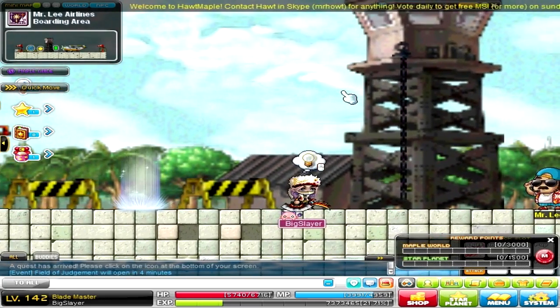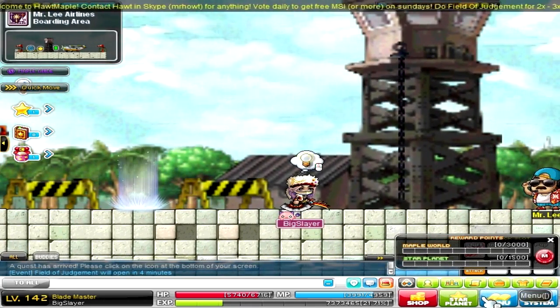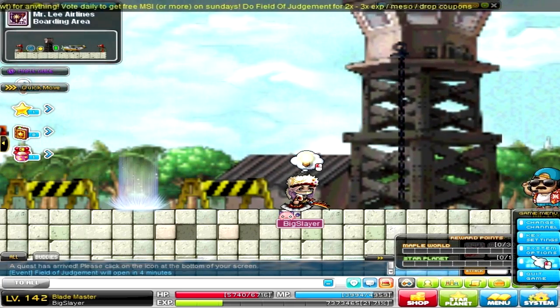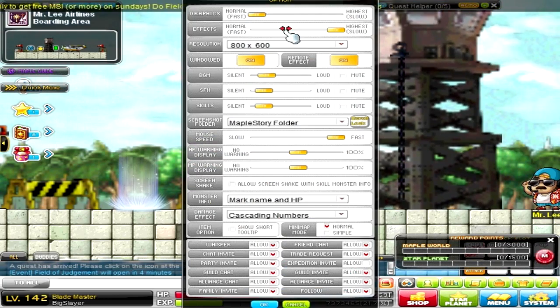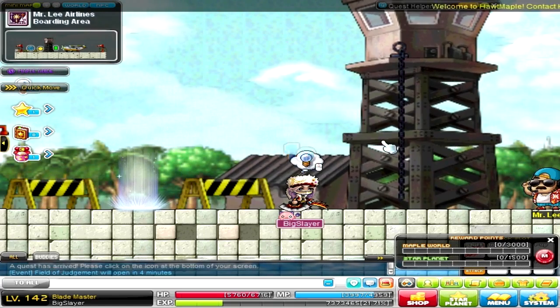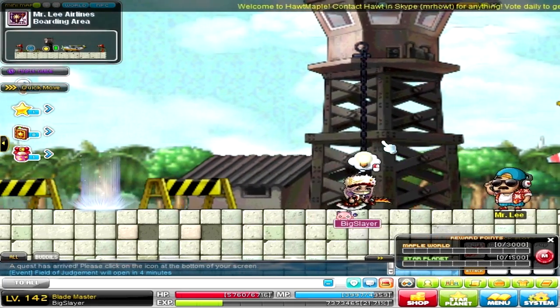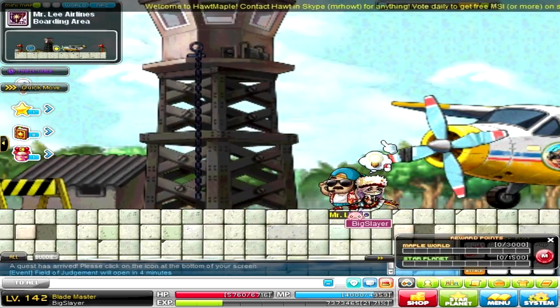Hey, just before we start — jeez, this is loud. Just before we start, I'd like to say that hopefully you guys aren't right about it or anything.